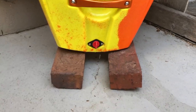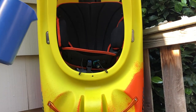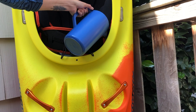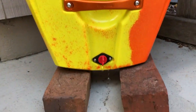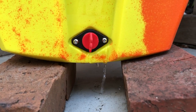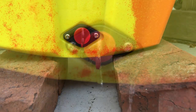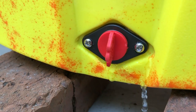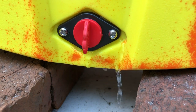Just to be clear, this is coming from around the housing for the drain plug — it's not coming out the drain plug itself.